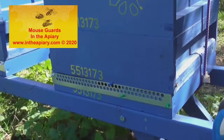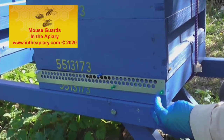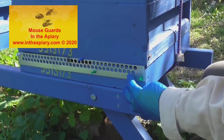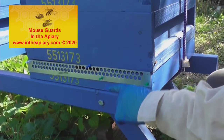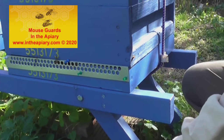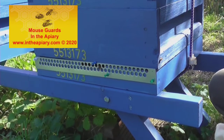Today's topic is mouse guards, and as you can see what we've got on this hive is a mouse guard. It's a proprietary stainless steel product with piercings in it, suitable large enough diameter for the bees to get in and out, and this has been on the hive all over the winter period.